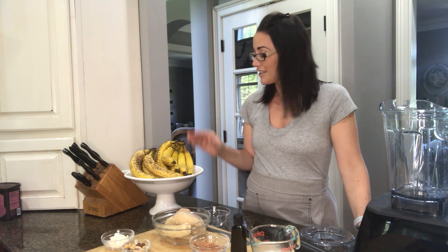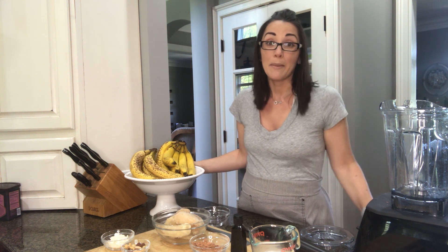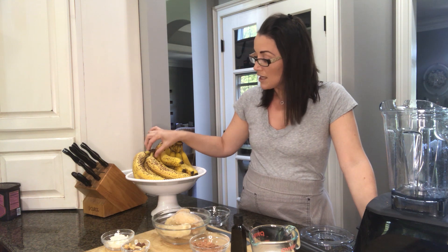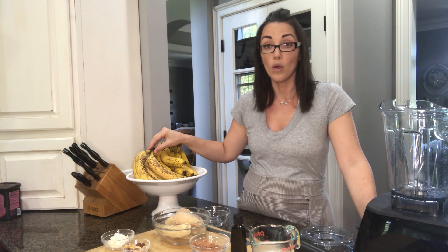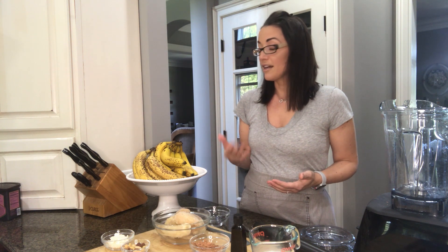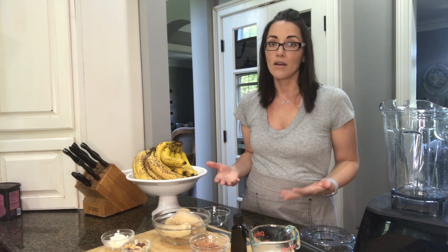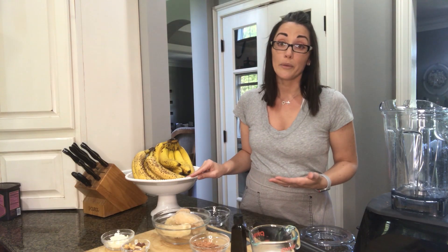Before I put this in the blender, I want to talk about the banana a little more. I stocked up on bananas about a week and a half ago, and these guys are looking pretty speckled. Today I'll probably take these, peel them all, leave them whole, and put them in a Ziploc bag and just put them in the freezer. So when it comes time to make more banana ice cream, banana bread, banana pancakes, or any baked item that calls for bananas, I'll have them on hand. And the darker you let them get, the sweeter they will be.